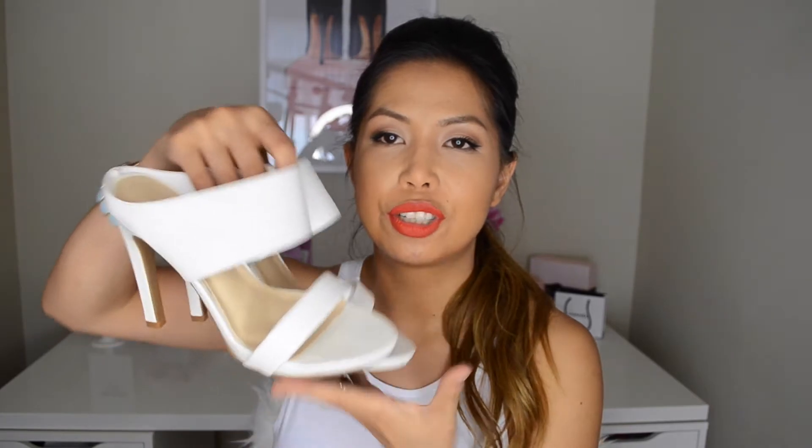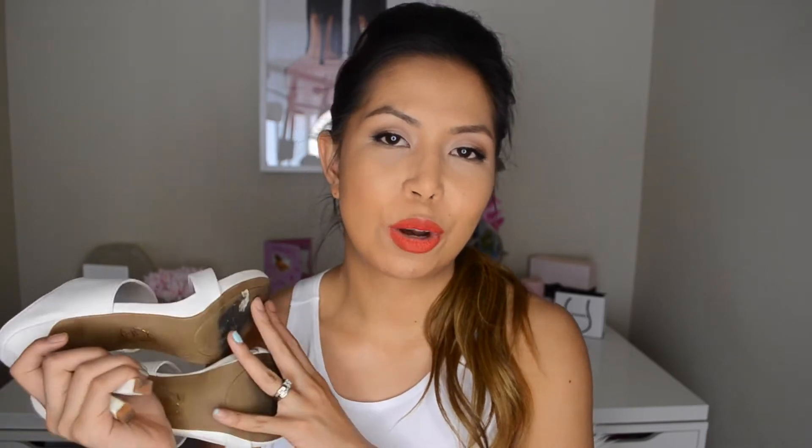Next is a pair of heels that my friend Angela actually sent me. I love these — I've already worn them. They're just these white slip-on heels from Le Chateau and they're so comfy. I've gotten a lot of use out of them already, and I know I'm going to keep wearing them throughout Spring and Summer. I'm pretty much obsessed with these, so thanks Angela.